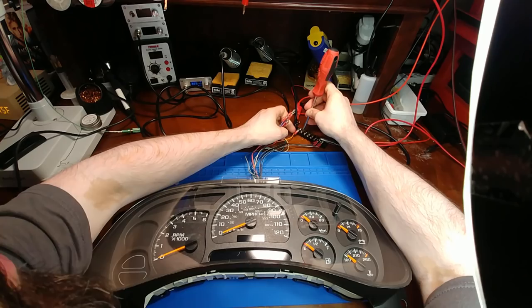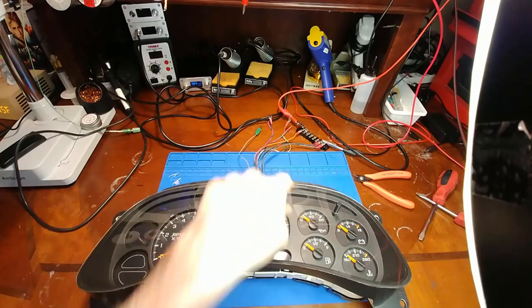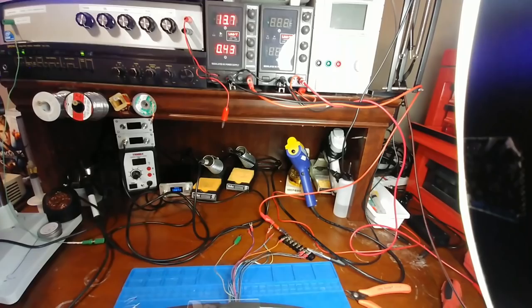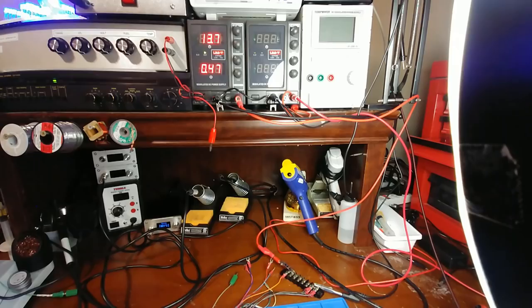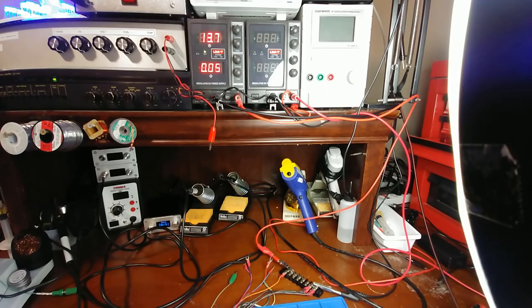Doing one final test — just the orange wire connected back to the power supply. There's the 0.43 amp draw again with key off, ignition out. After another 20-odd seconds it should go to zero. This battery drain problem is very common in 03 and 04 circuit board revision clusters, but it looks like this is not one of them. And there it is — down to zero. So the cluster is okay, Circuit Board Medics is okay. It looks like the owner of this cluster has something else draining his battery. That wraps up this video, thanks for watching.